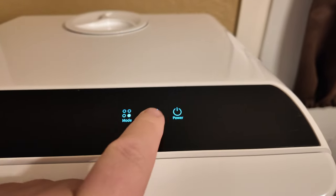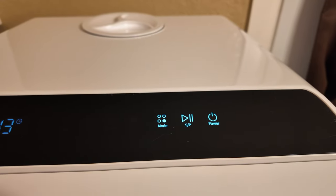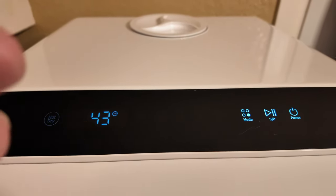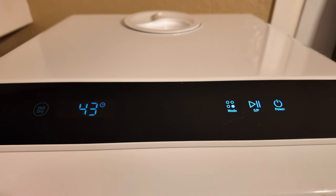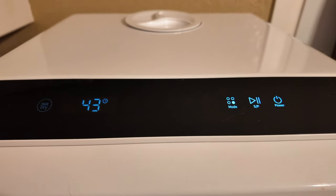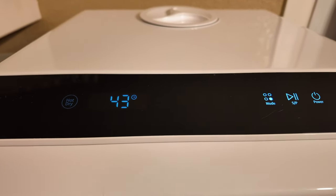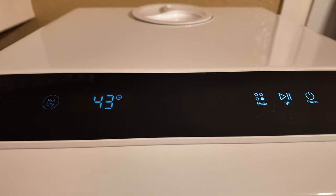It's in the middle of a cycle right now. It has a quick wash, a regular wash, and a heavy duty wash. All of them take about 45 to 60 minutes, and the heavy wash is, I think, 75 minutes.